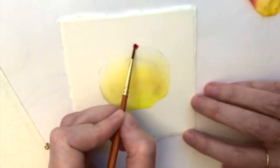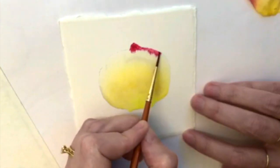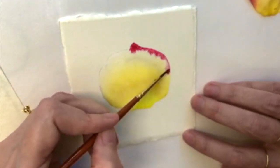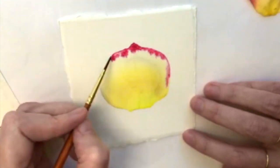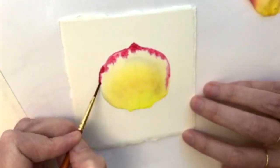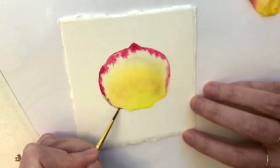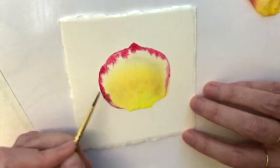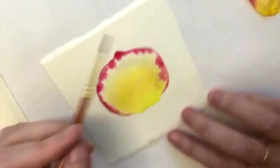Now I'm going to go with a slightly smaller brush with my Quinacridone Rose, quite concentrated on the brush. I'm going to start at the top because there's loads of pink at the top there, and I'm going to go around the edge. Every time I lift my brush I'm going to get one of those blobs, and these blobs are going to mimic the fact that the colour is bleeding into the petal from the edge, like it does on the rose petal.